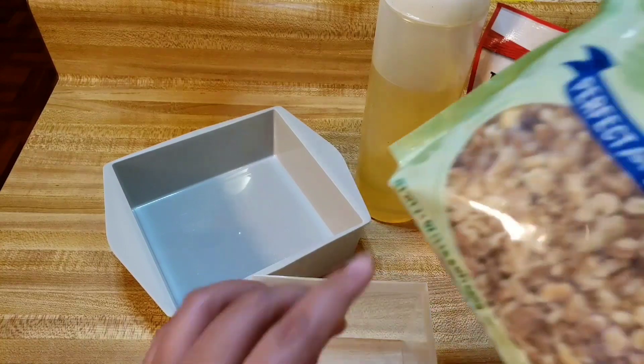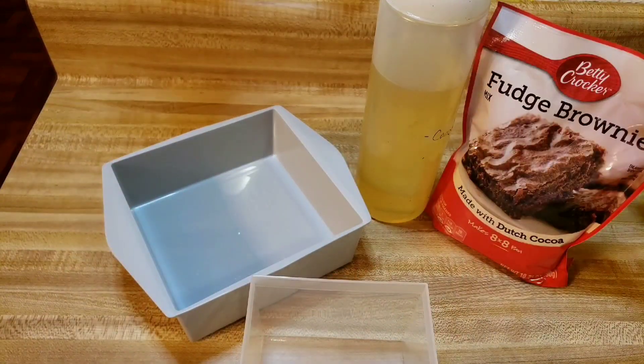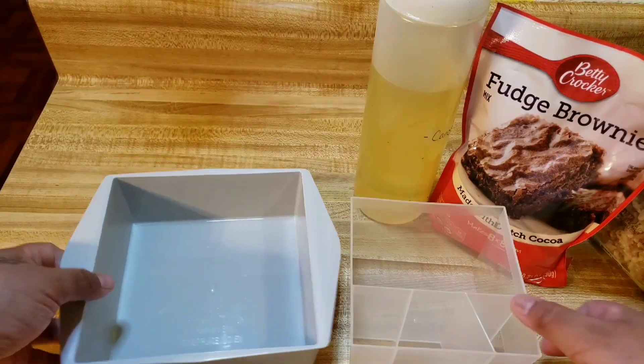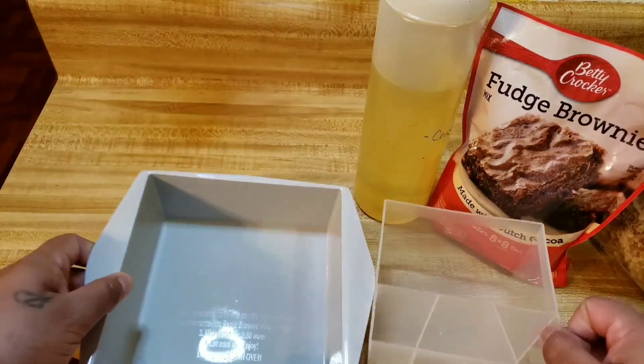In my brownies I like nuts, so I'm gonna add walnuts — I don't care what anyone says. Let me get the egg and let me wash these out, I'll be right back.